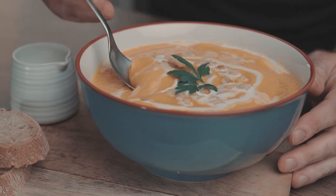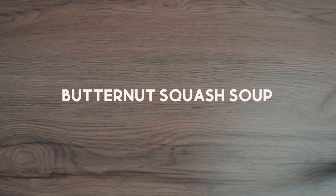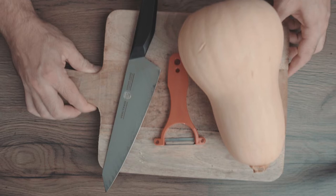Hey everyone, it's Wade Collar and today I'm gonna show you how to make my super easy and healthy butternut squash soup with a creamy texture and a dreamy taste. So let's get started!